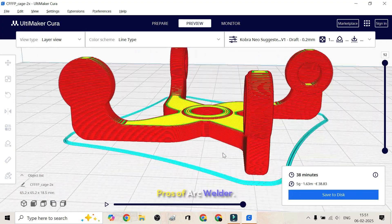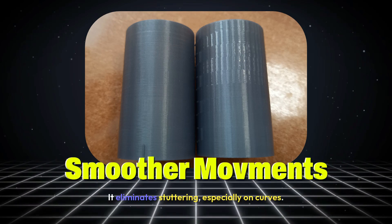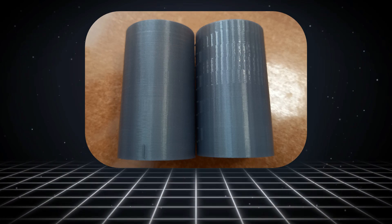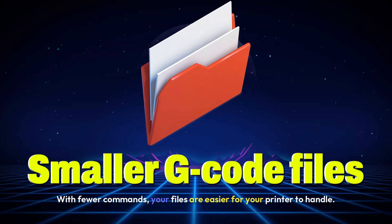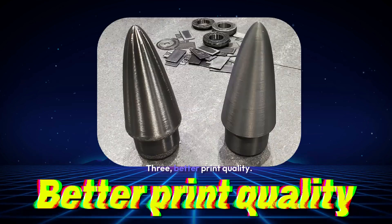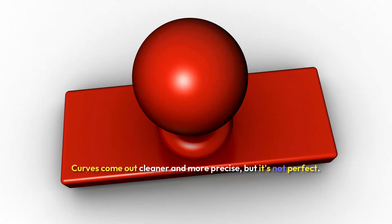Pros of Arc Welder. One: smoother movements — it eliminates stuttering, especially on curves. Two: smaller G-code files — with fewer commands, your files are easier for your printer to handle. Three: better print quality — curves come out cleaner and more precise. But it's not perfect.